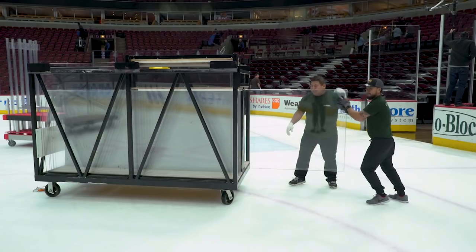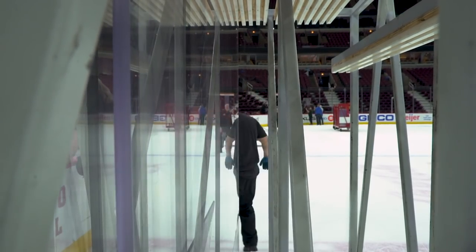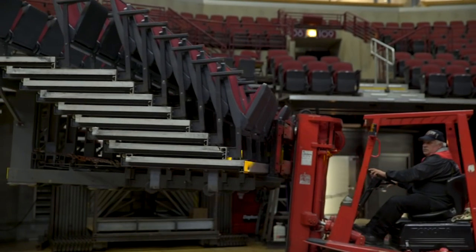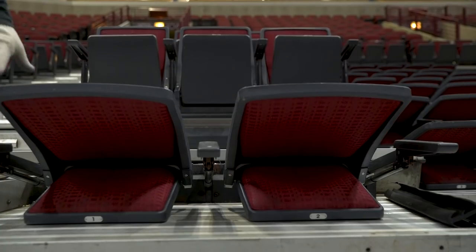The conversion process from Blackhawks to Bulls will start off with taking the hockey glass all down. As we're doing that process, the guys will actually start retracting the hockey seats, getting that ready to be spun into basketball.